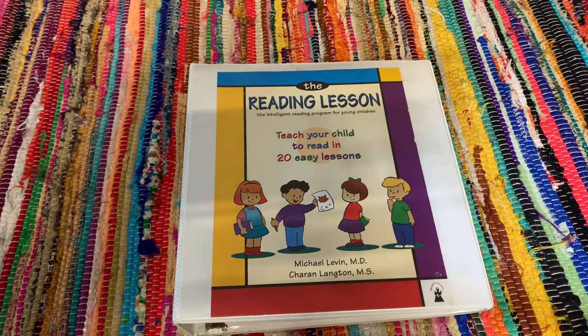Hey guys, Alex here from Homeschool of Bel Air. On today's video I'm going to be sharing with you guys a flip-through and a more in-depth look into the reading lesson, 'Teach Your Child to Read in 20 Easy Lessons.' If you're interested to see what this book is all about, stay tuned.